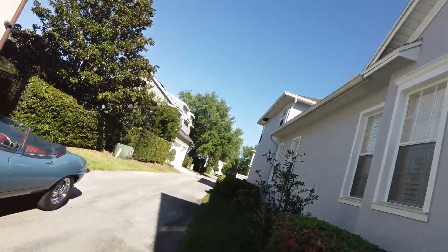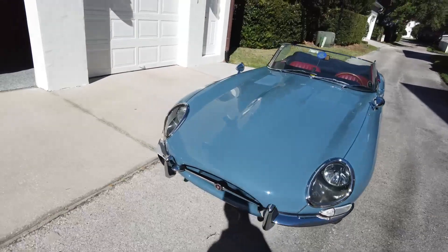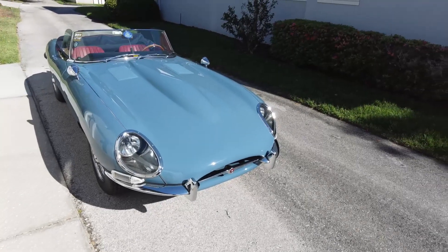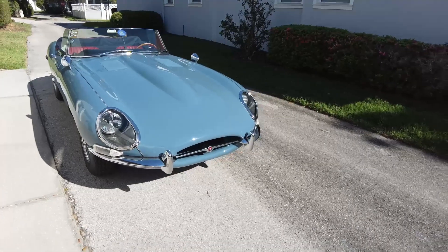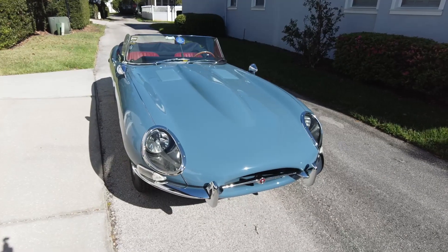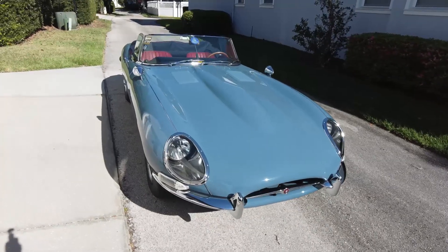Here's my 1966 E-Type Jag 4.2 liter convertible — this is the car we call Blue. Here it is on a sunny day in Florida, doing everything an E-Type is meant to do: sit and look magnificent in the sun. This is an unusual color — it's an original E-Type color called Cotswold Blue. Like my other cars, it's been completely restored but with a few modifications to make it more reasonable for modern driving.